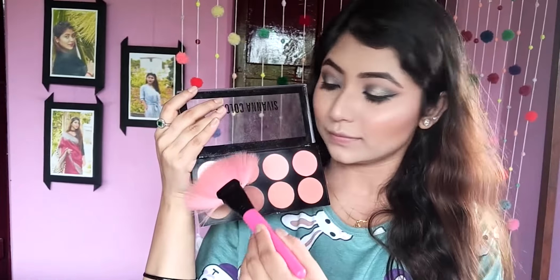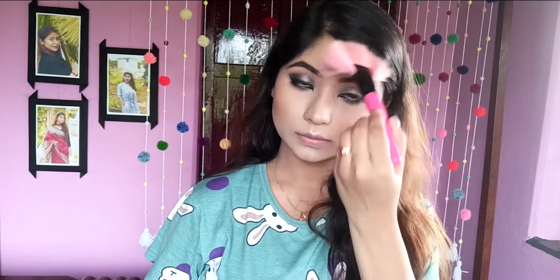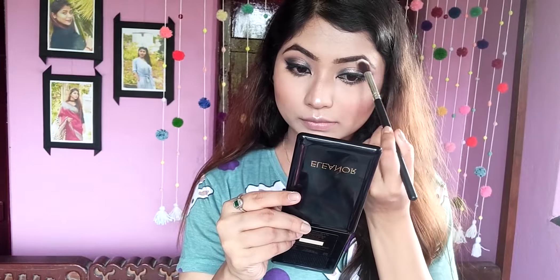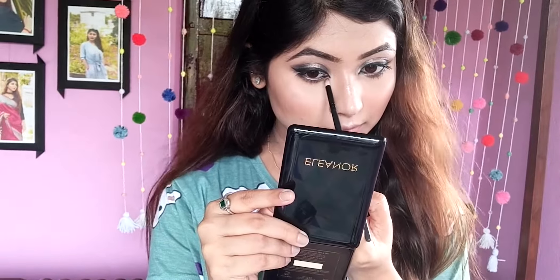After that, I will press the cream highlighter into my skin. Then I will apply a powder highlighter — using Shivana Colors from the same palette. I'll blend the contour, blusher, and highlight together using the same sponge. Lastly, I will highlight my brow bones and inner corners.